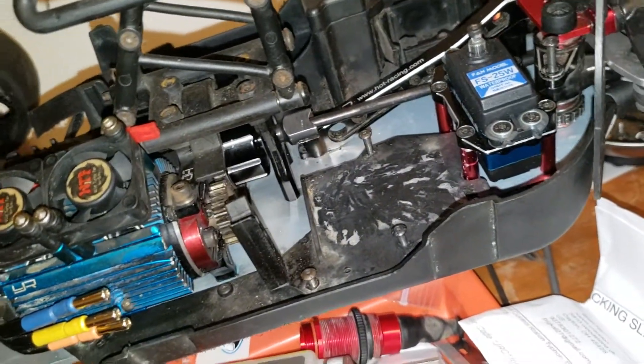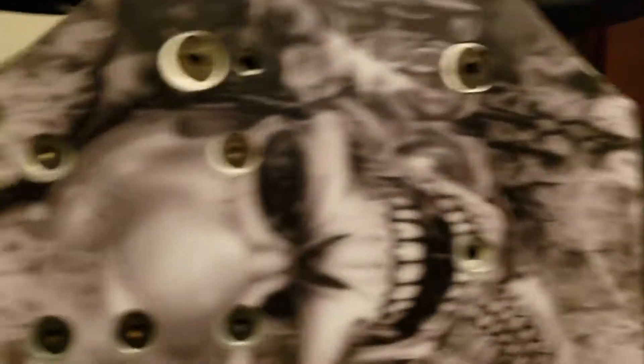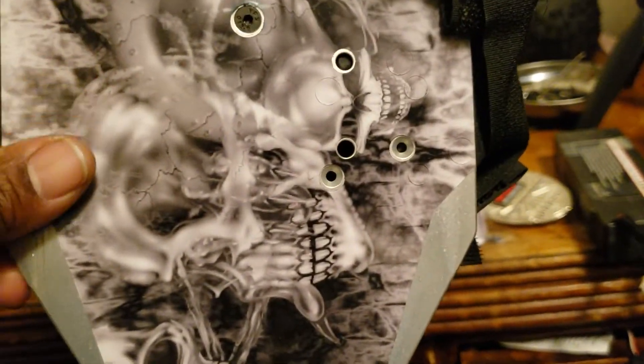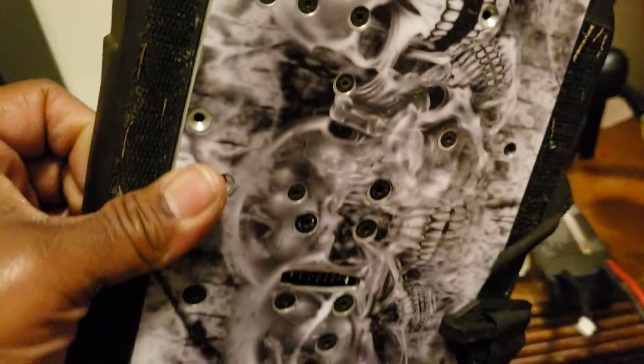I'm just waiting on my receiver and ESC to come back in from Horizon. I do have a chassis protector — you can see the skulls on it right there. You can see the wider aspect of the chassis. Anyway, that's it — over and out. Like and subscribe — Big Cow RC Adventures.